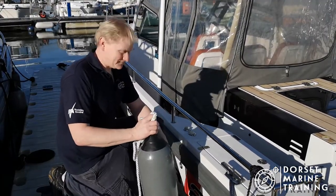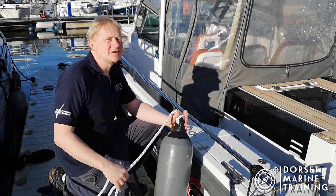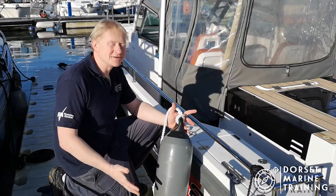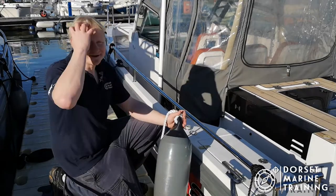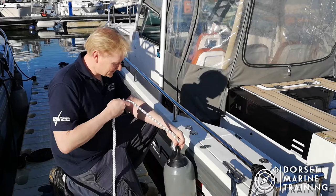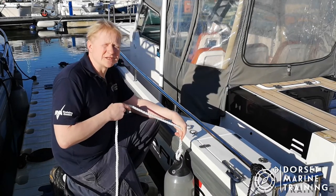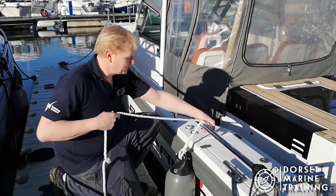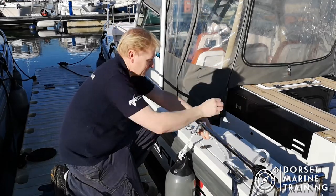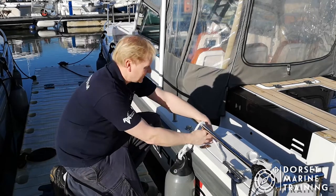Let's look at tying a clove hitch and I'm going to use a fender as an example. A clove hitch can be used as a nice easy knot to quickly secure a fender to the side of the boat. The first thing I'm going to do is pop it down just so that it gets to just short of touching the water. That's a nice height, and then I can start by taking my rope line and placing it over the bar.